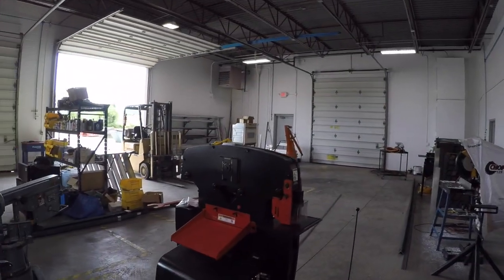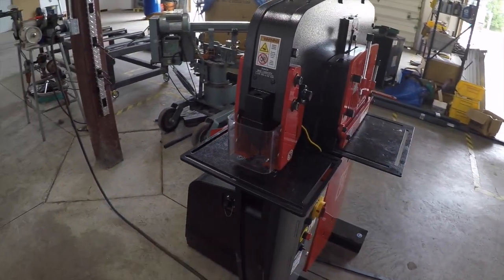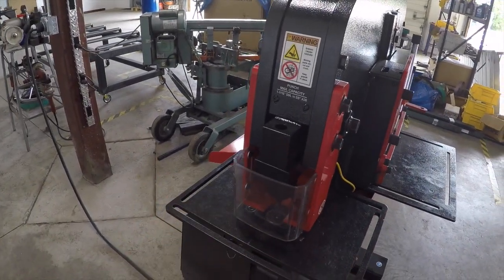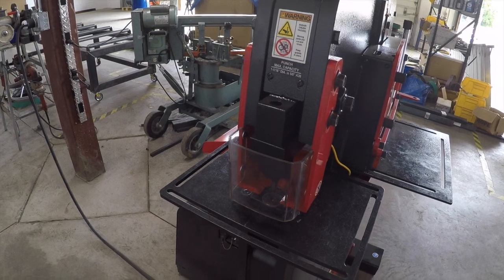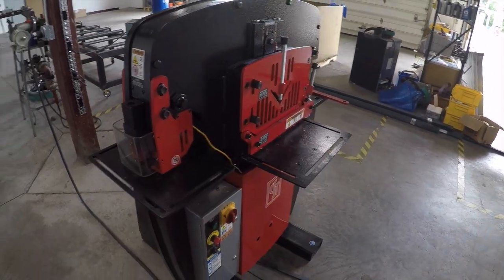We've literally already been using it. It's been great so far. The punching is just having a fixture plate to build jigs to punch stuff in volume is huge. The shear has been great. The angle shear I know was getting used today.